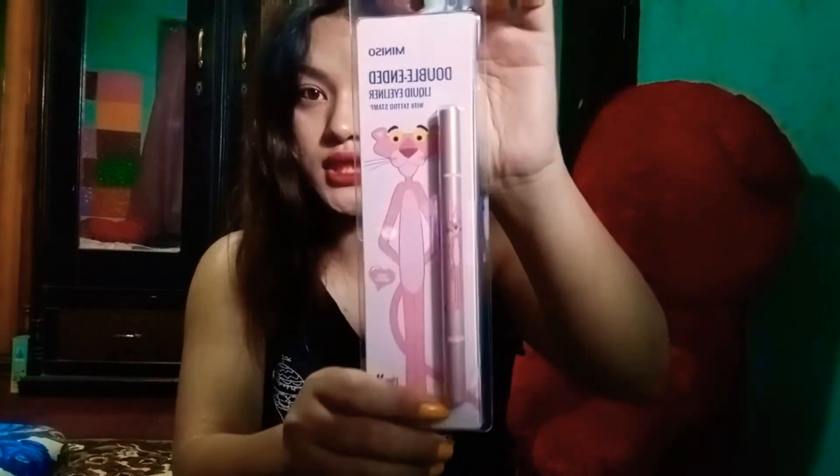Next product is this eyeliner — a stamp eyeliner. You can see the texture here. It's kind of like a stamp. The texture is really nice. It's called the Arco Side Magic Liner.